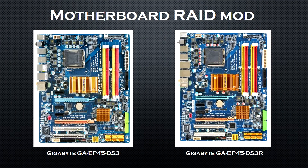Now I'm going to explain the RAID mod which I did on my board. Originally I didn't have the Caviar Black hard drive — I had two 250GB Seagates. My board is the EP45-DS3, but unfortunately it doesn't support RAID. I found out there is another Gigabyte model, the EP45-DS3R, which does support RAID. So I figured — what would happen if I flashed the DS3R BIOS onto the DS3? And to my surprise, the mod worked.